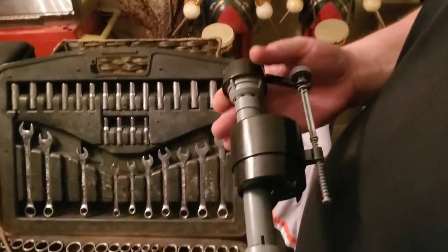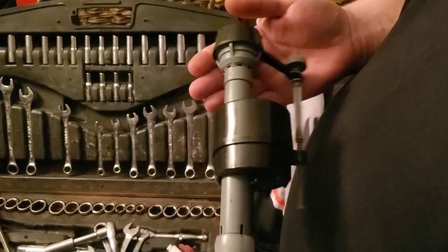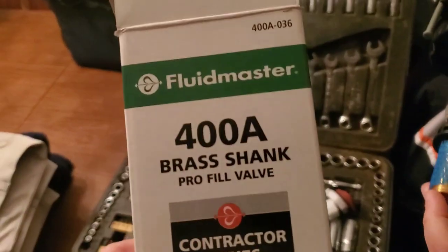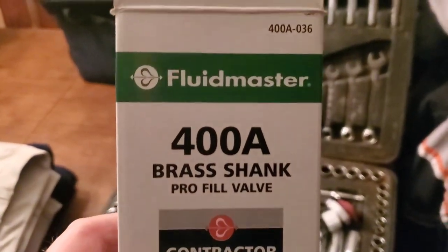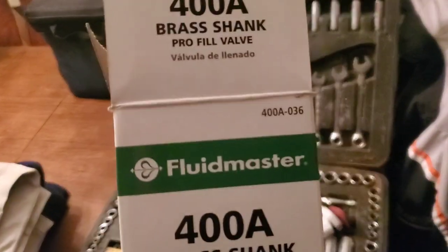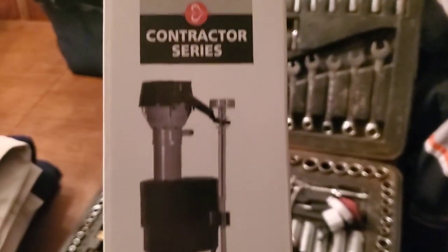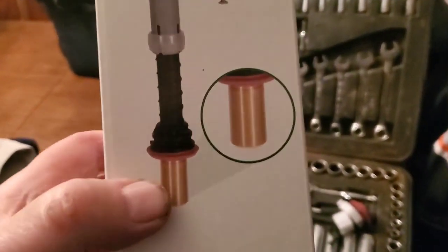Part of our toilet renovation project includes replacing the flush valve, and I really like these Fluid Master brand valves. I've been using these for probably 30 years, from back when I worked at the convent and had to fix a lot of toilets there. This is the heavy-duty one with the brass tailpiece fitting on it.